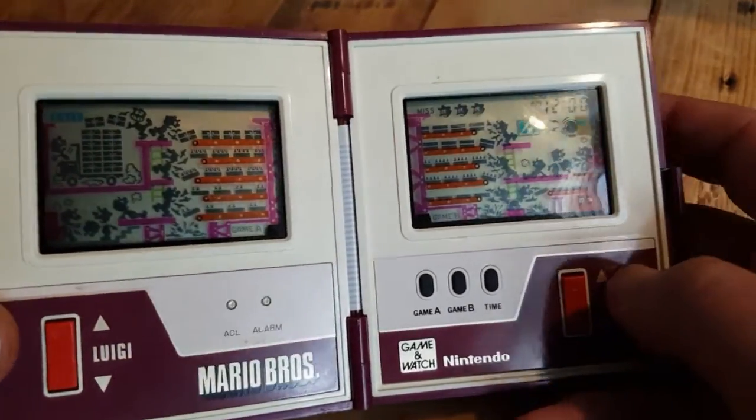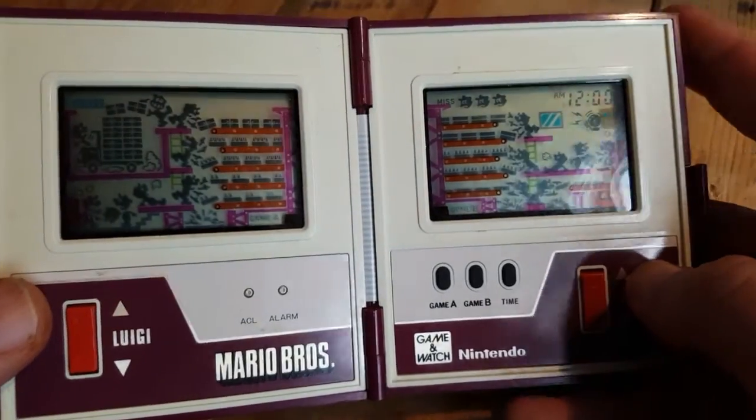Actually, I didn't even call it the Mario game — I called it 'your Nintendo game.' That's what it was. It was just a Nintendo game.